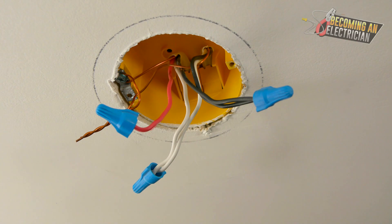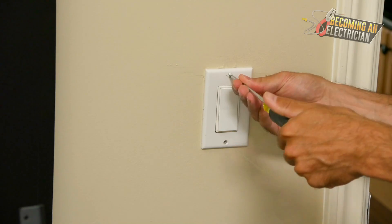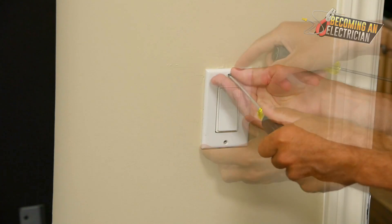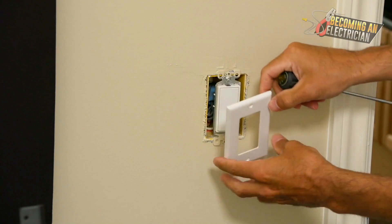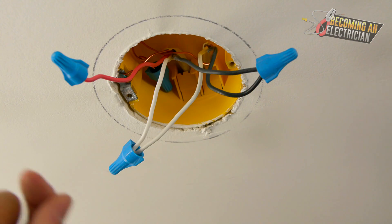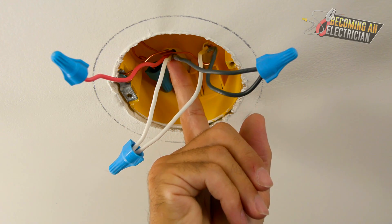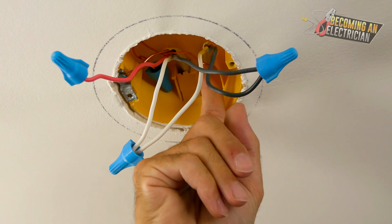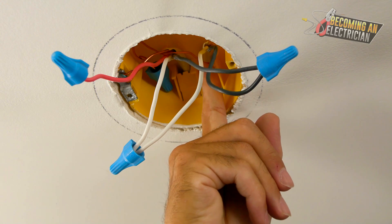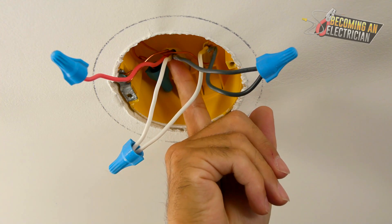If power is actually in the switch, troubleshooting is so easy — you just take a screwdriver, take off the cover plate, pull out the switch, and if power is there, troubleshooting is simple. We have the 14-3 right here — you can see it has the red, the white, and the black — and then we have the 14-2 right here. Power is coming in on the black from the 14-3.